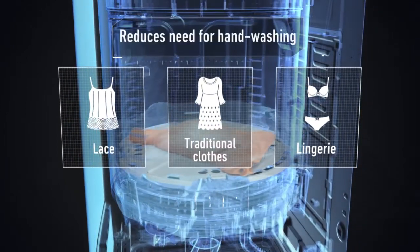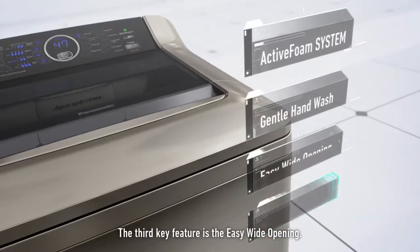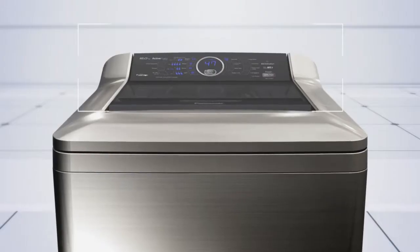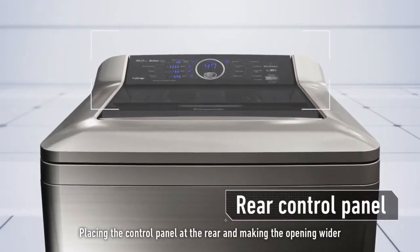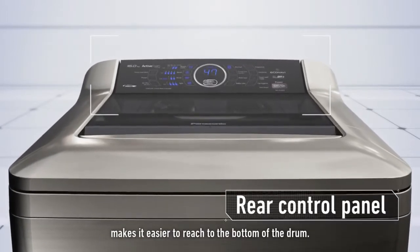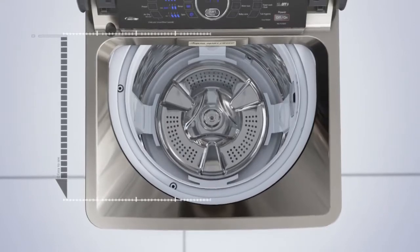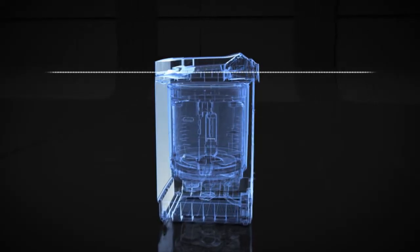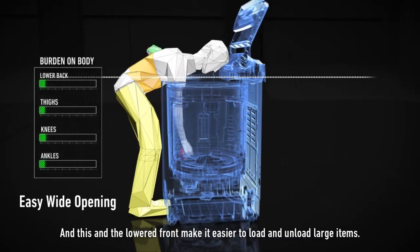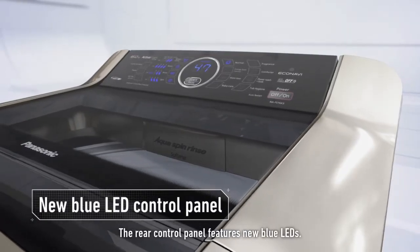The third key feature is the easy wide opening. Placing the control panel at the rear and making the opening wider makes it easier to reach the bottom of the drum. The lowered front also makes it easier to load and unload large items.